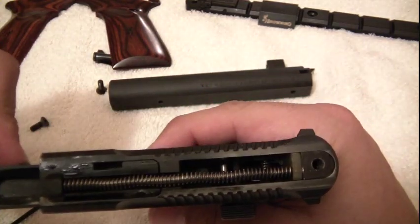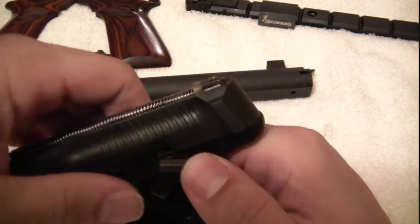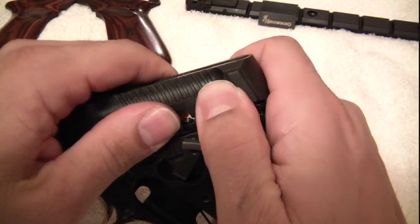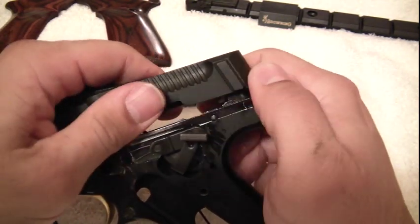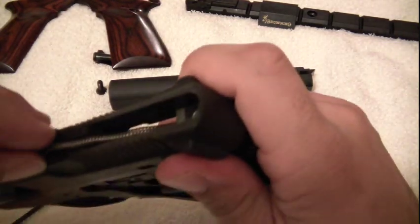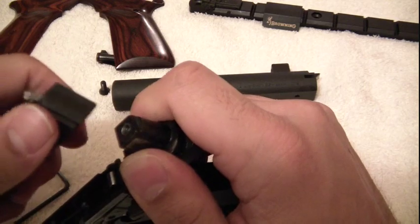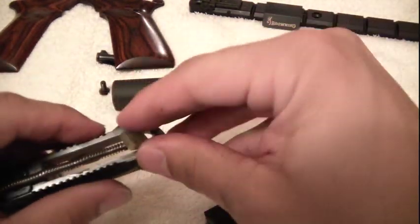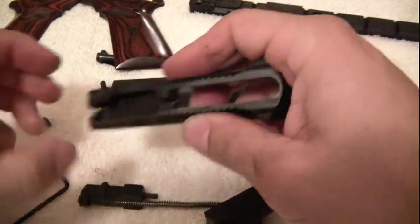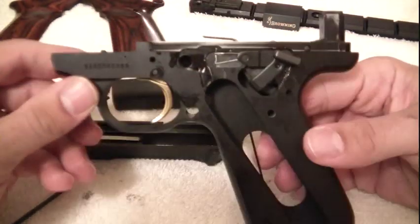Next, you want to remove your slide. So what I do is I put the safety down, and this is just a matter of finesse — just kind of work it up. Slides off. And pop your spring out. That's it, all there is to it. Now you're left with your frame here.